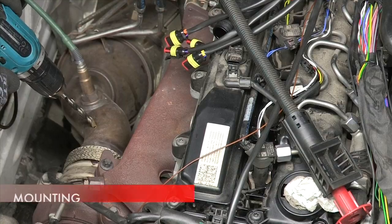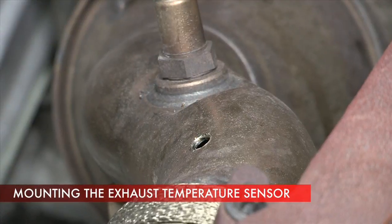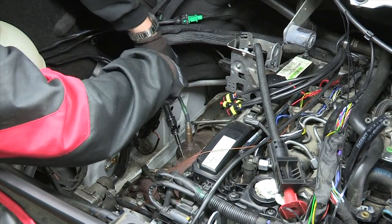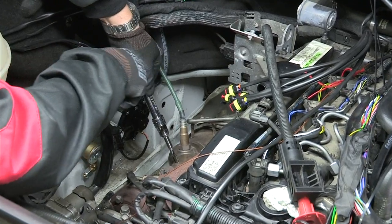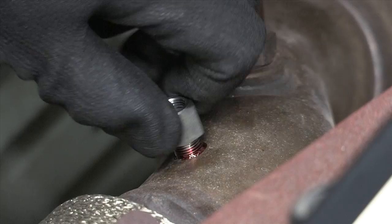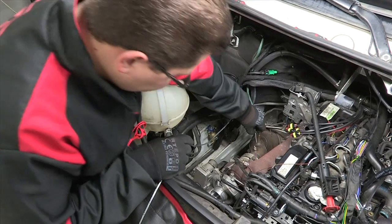The exhaust temperature sensor is mounted as close as possible to the head in the common section of the exhaust system. When mounting, pay special attention to ensure the tightness of the welded joint. The sensor should be inserted up to three-quarters of the exhaust manifold diameter and locked in the bushing with a threaded joint.